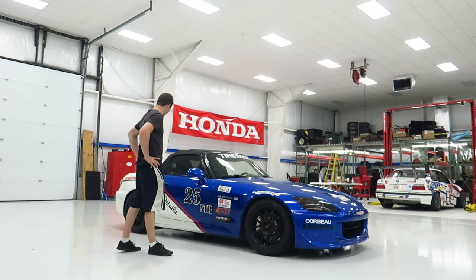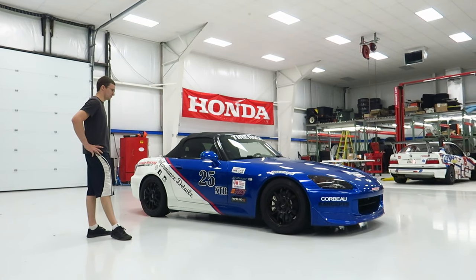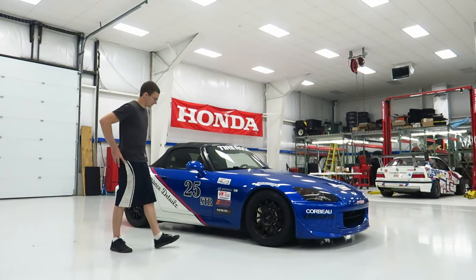This is my new STR car, sponsored by Performance Details on the Racing Instagram and Facebook. What's your Instagram handle? It's 'Give Me More Free Hondas.' It's working out pretty well so far — I've already got one.